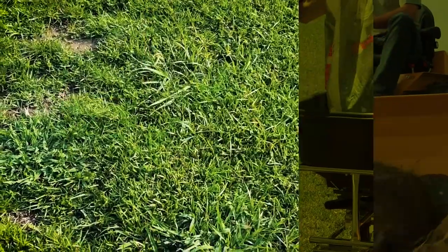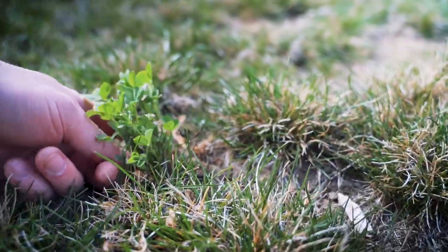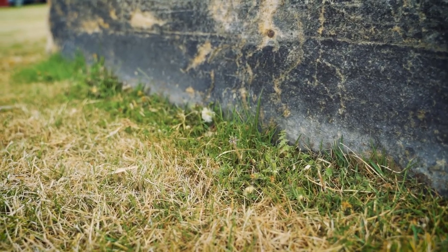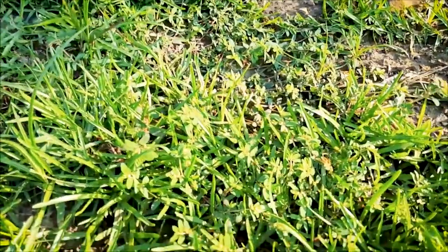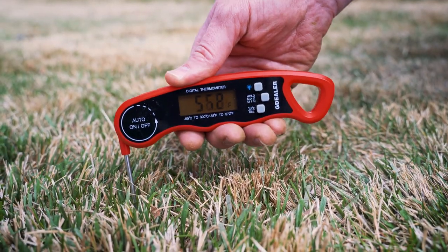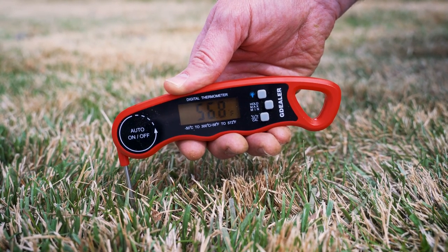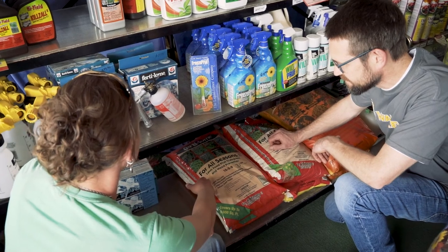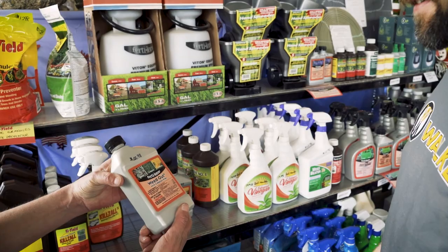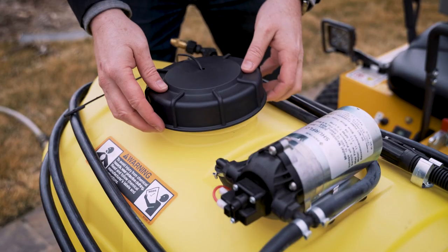When grass is growing, there is an increased chance that weeds may take root. Maintaining a healthy property free of crabgrass, dandelions, and other troublesome weeds requires a head start, and spring is the ideal season to get ahead of weed problems. Most weeds begin germinating when soil temperatures approach 55 degrees Fahrenheit or 12 degrees Celsius. Applying a pre-emergent herbicide in early spring will help eliminate weed growth in lawns and beds. Consulting a local lawn care professional or garden center for the best products is recommended.